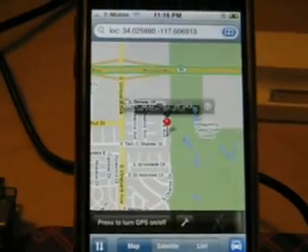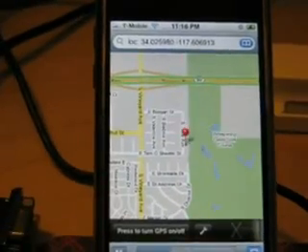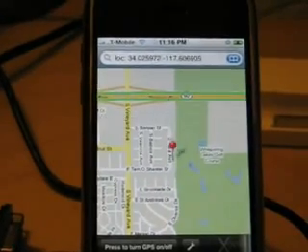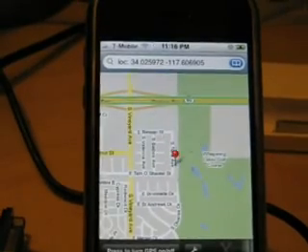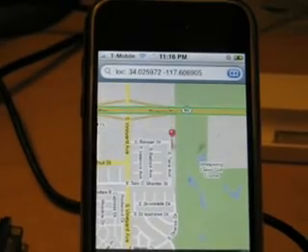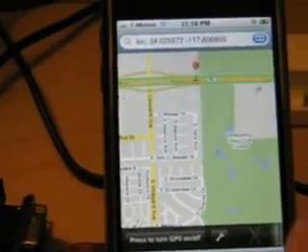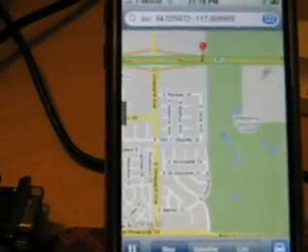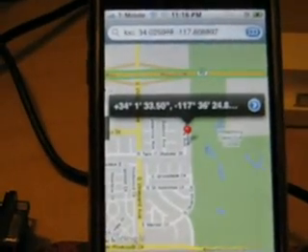Apparently it works — it's a plugin for the Maps application. The only thing to note is that it actually uses Wi-Fi right now to update the map location. You can push this button on the right to go back to the top and navigate back.